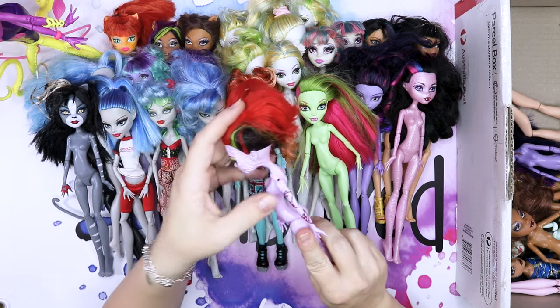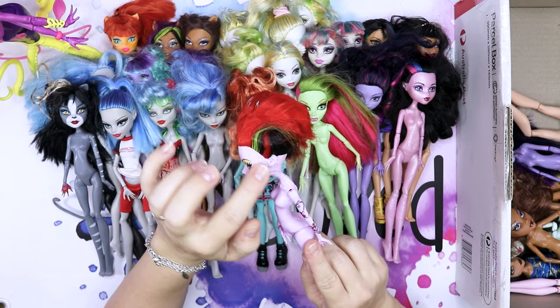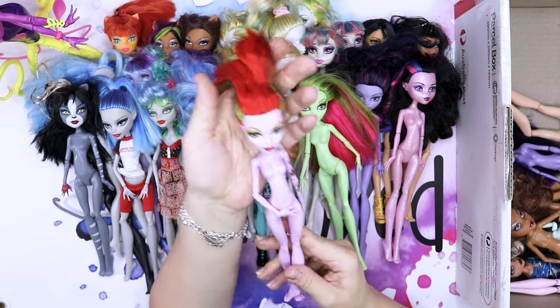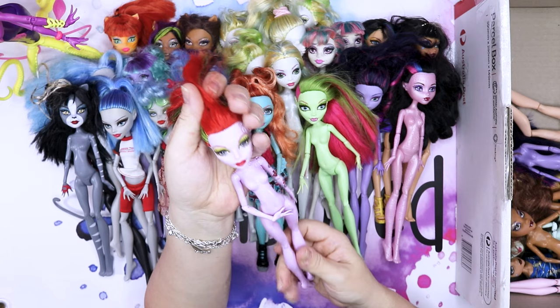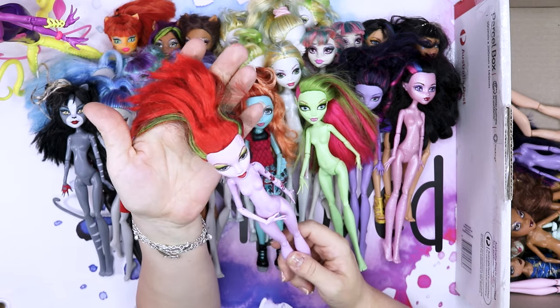This is Operetta. She has such a pretty pattern on her face and her shoulder — so pretty. Her face sculpt is absolutely stunning. I love this one. I kind of like the color scheme as well with the green and red — so villainous.